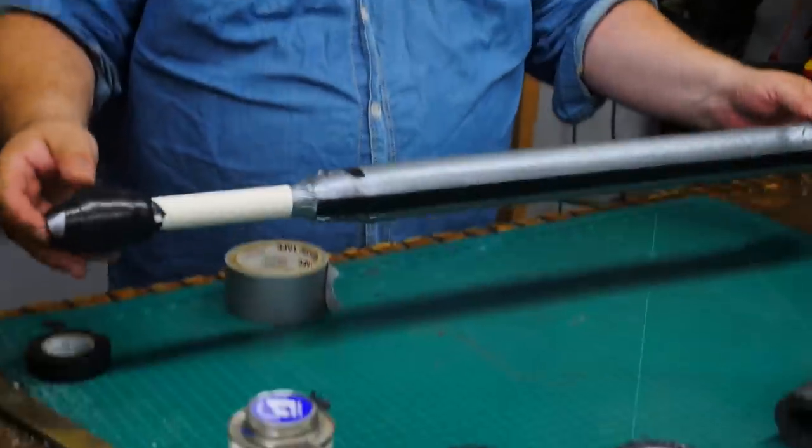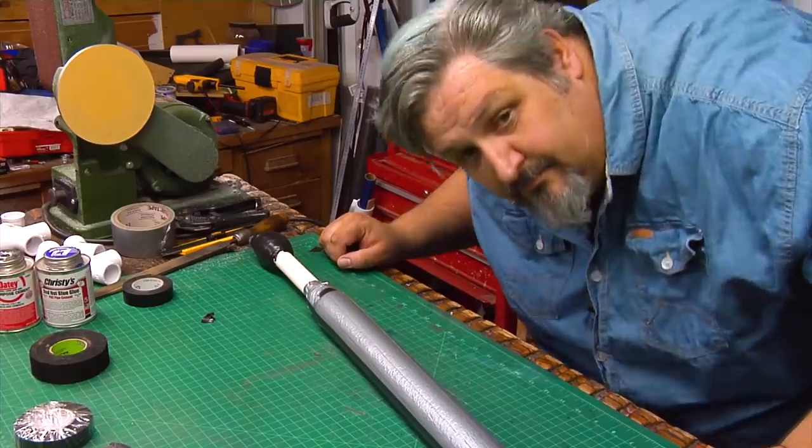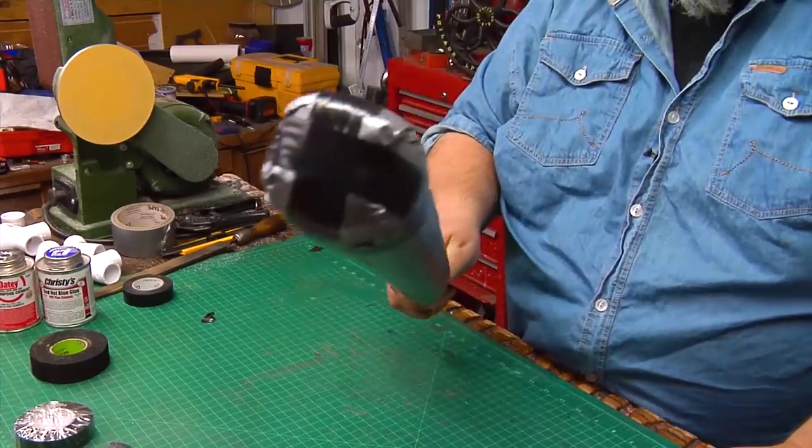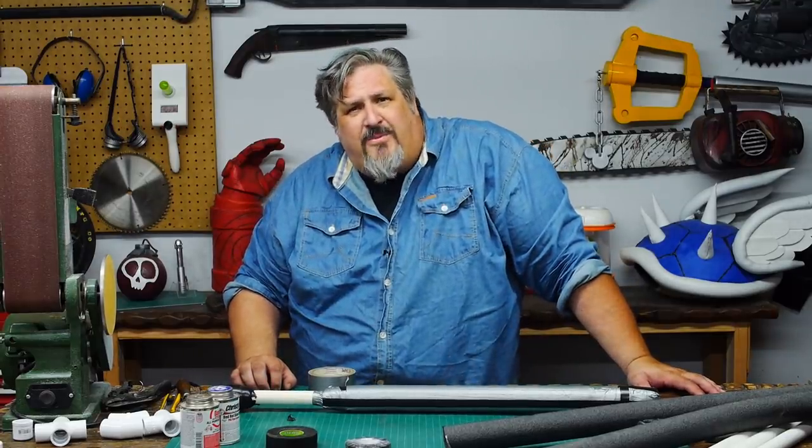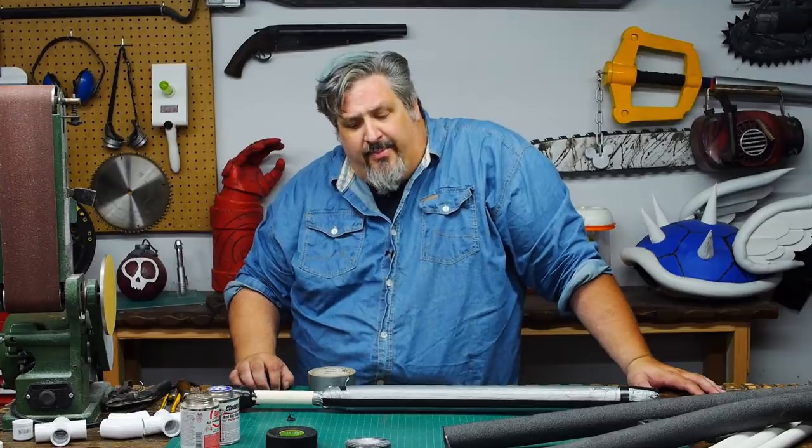So yeah, that's a boffer. There are a lot of ways to make a boffer and I hope to show you a few more. But for today, that's how Zot makes.